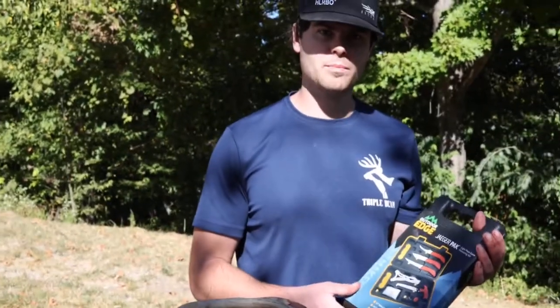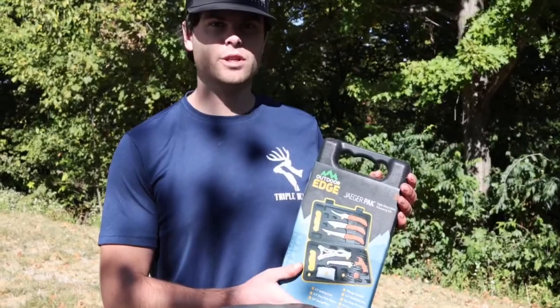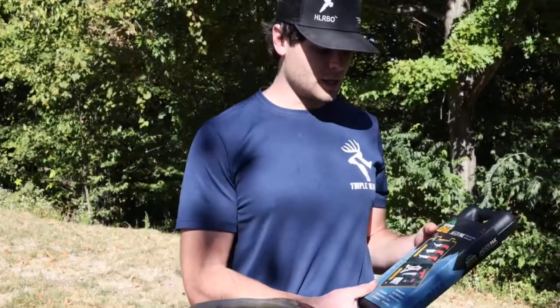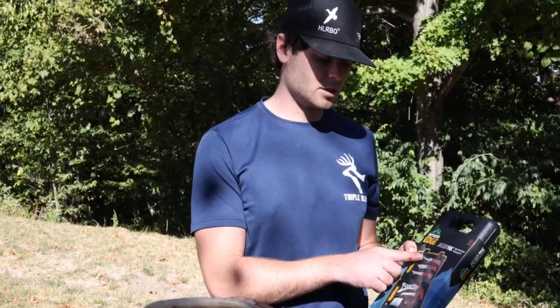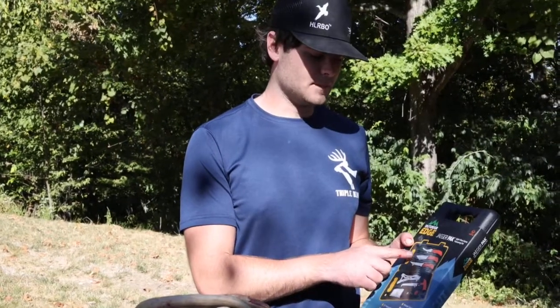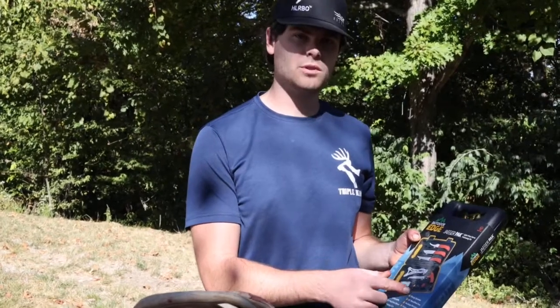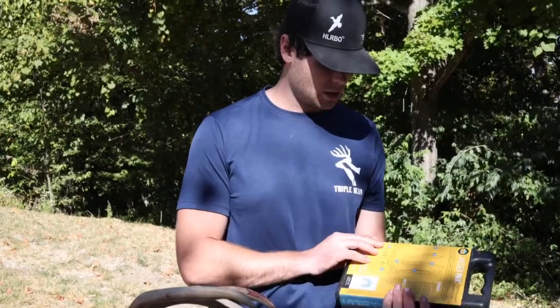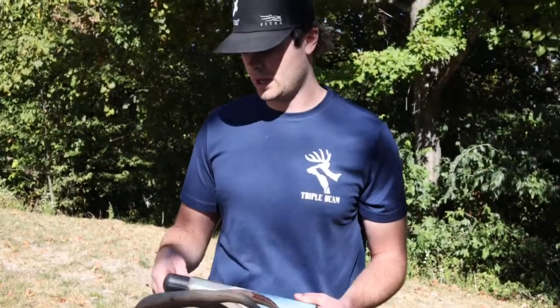Hi everyone, this is Landon from TripleBeam and today we're going to do a review on this Outdoor Edge Knife Kit. From first glance, it's a great looking pack. It has a gut hook blade, a skinning knife, a fillet knife, and a saw. Also comes with a sharpener. Looks like a great pack to store in the truck for all your needs.